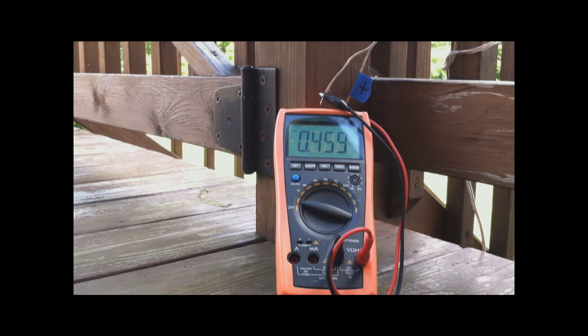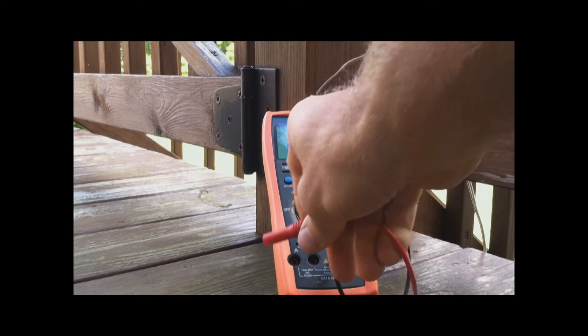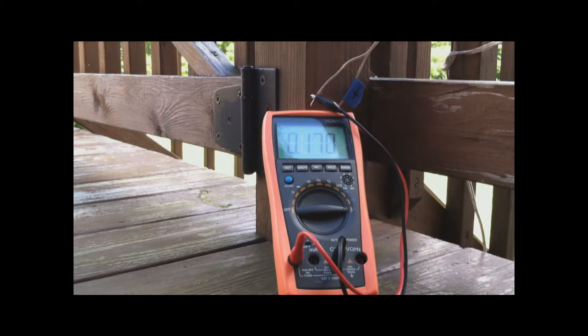What I'm getting now is about 460mV — so it's not quite half a volt — but I am getting a decent amount of amperage. It kind of sits around 150 or 160mA, which is the most I've had from one of these. So if you put maybe three of these down there, you'd probably be getting about a volt and a half, which is the same as a double-A battery, and a fairly good amount of milliamps as well.